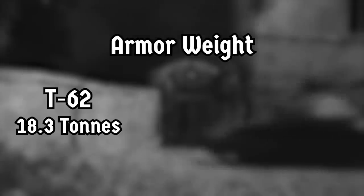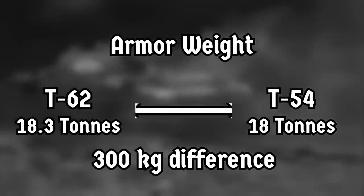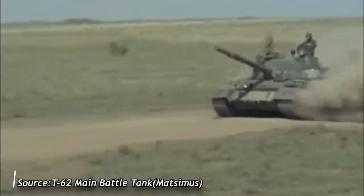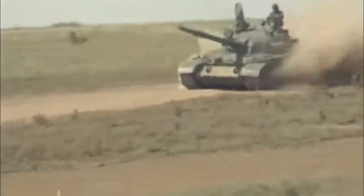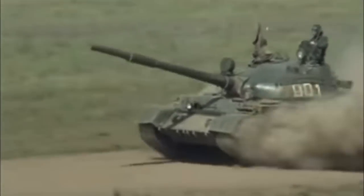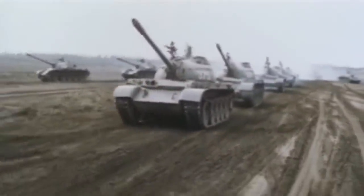Despite the larger internal volume of the T-62, its armor weight of 18.3 tons exceeded the armor weight of the T-54 by just 300 kilograms — less than the weight that would have been gained from extending the hull sides alone. The designers kept the weight in check by carefully controlling the shape of the engine compartment and by shaving four millimeters off the engine deck plates and the midsection of the hull belly. Otherwise, the design of the hull was broadly similar to that of a T-55, just slightly refined.